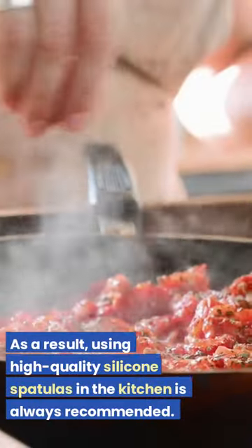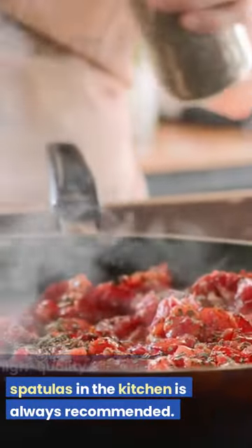As a result, using high-quality silicone spatulas in the kitchen is always recommended.